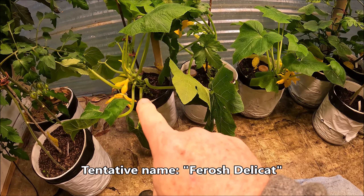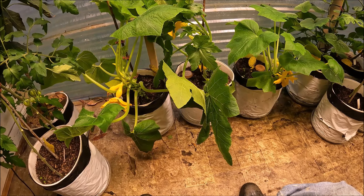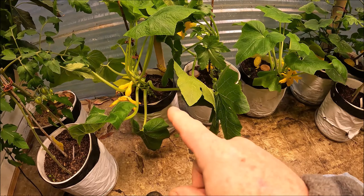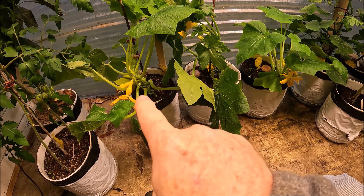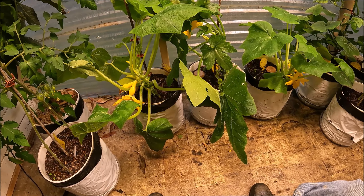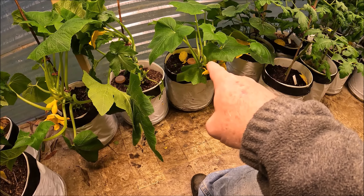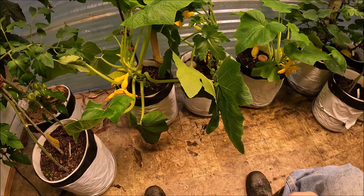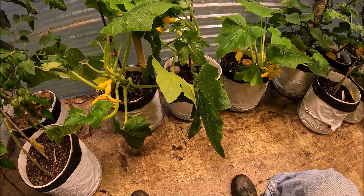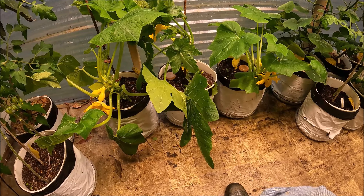For this particular squash cross, I've got one here that is Madison's Cross — a yellow straight neck type of squash that I developed from several different squashes. It is an open pollinated squash, meaning the seeds come true every year, and it's a phenomenal squash. In the middle I've also got a second one — same exact breeding, same exact plant.